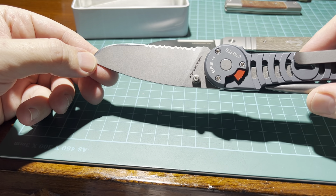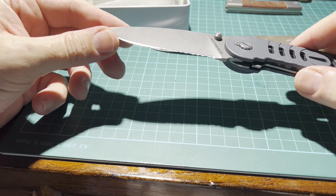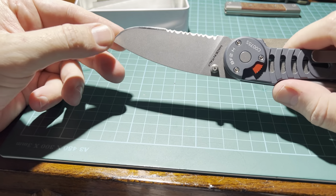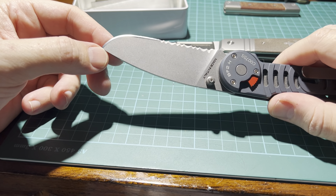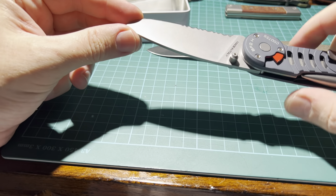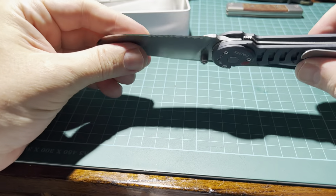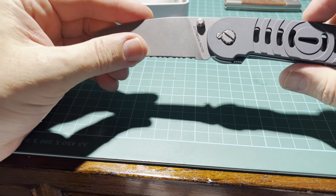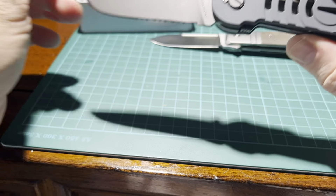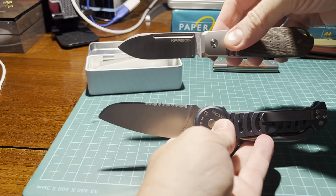I had another knife, the Extrema Ratio, which is also kind of a maritime-inspired knife and I love it a lot. The blade steel is M690 and I quite like it, although I must say in a real harsh maritime environment I discovered that it rusts a little bit, which is a little disappointing. It's also a good knife and a little bit bigger.